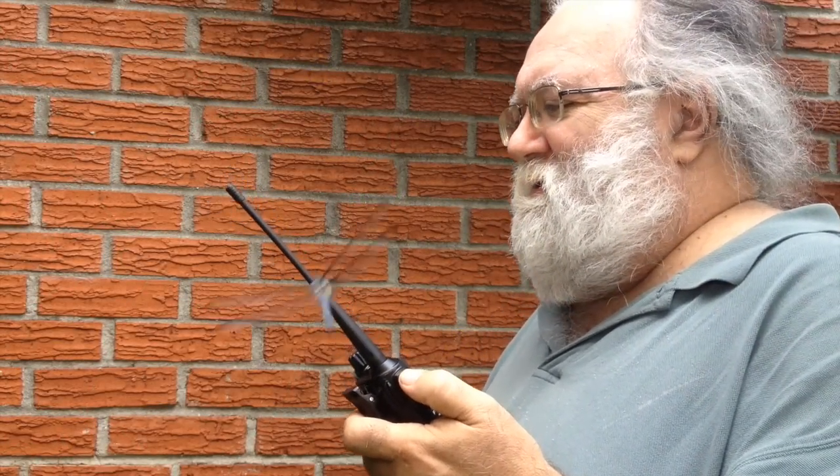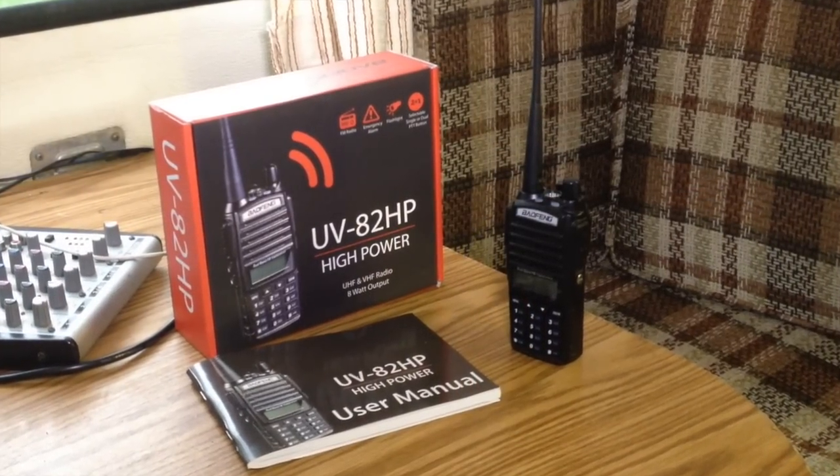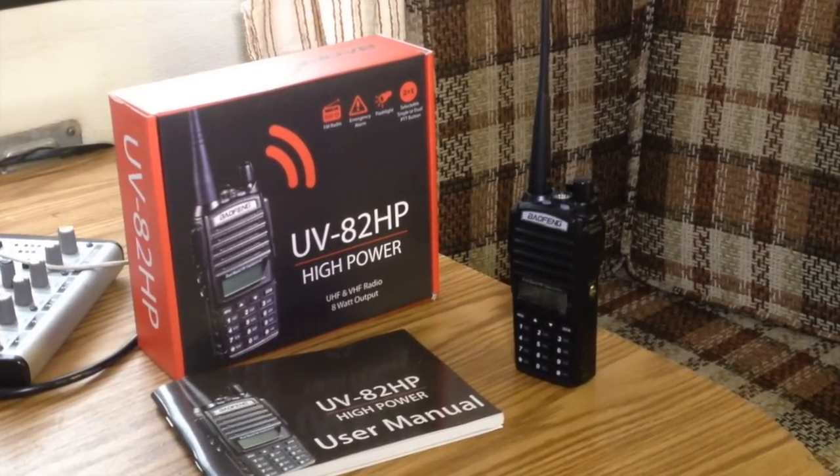In my testing, I found that the bugs the radio had were all external. For those of you who know me, know how much I appreciate my little UV-5R handheld radio. It's a great little performer, and for an entry-level ham just now starting out in the hobby who really doesn't have a whole lot of money to spend, it has the most bang for the buck. But if you're ready to step up to a good, robust radio that has the power to reach out and get into the distant repeaters, as well as offer some of the refined features, you can't go wrong with the UV-82HP.